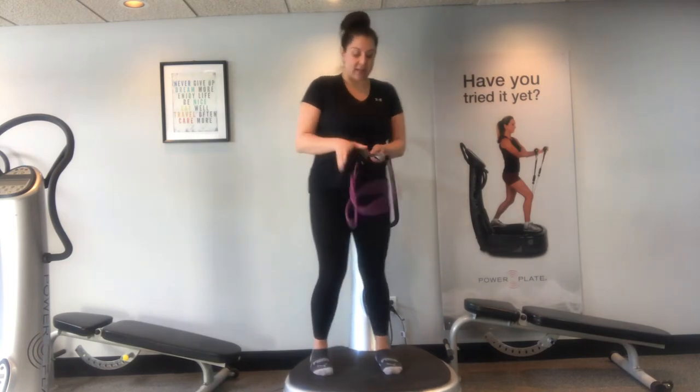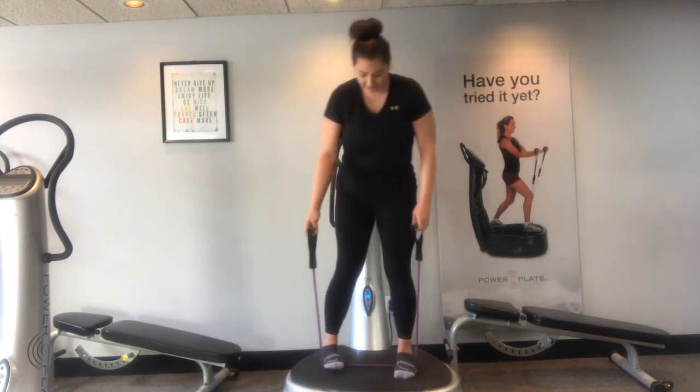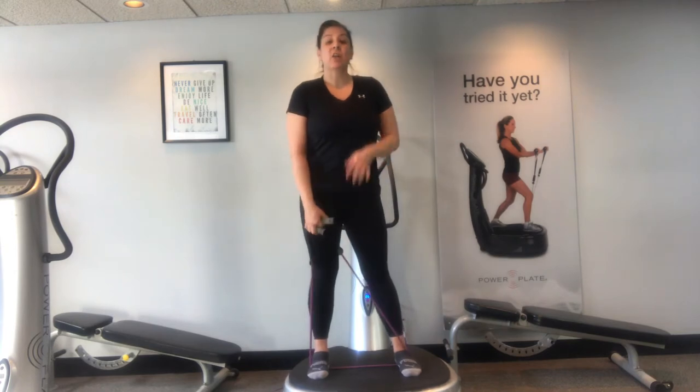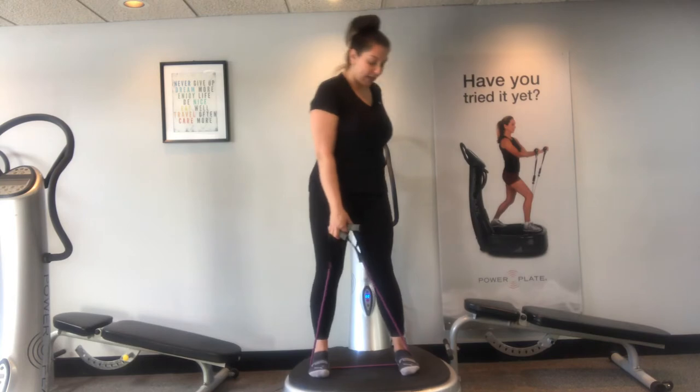So let's get started. The resistance band is going to go under the balls of the feet. We're going to take it a little bit more than shoulder width apart. We're going to start the power plate at 30 seconds at a 30 vibration, so go ahead and turn the power plate on.